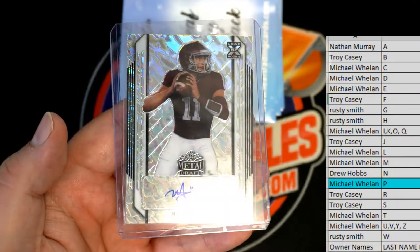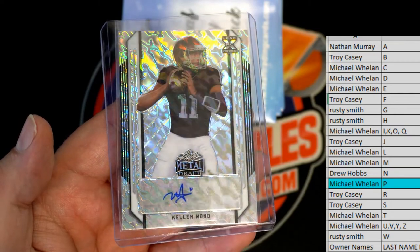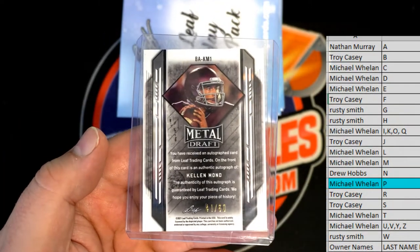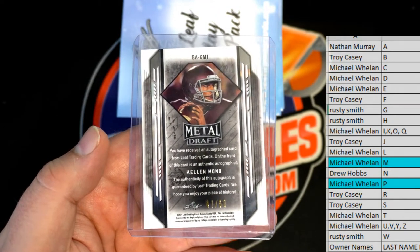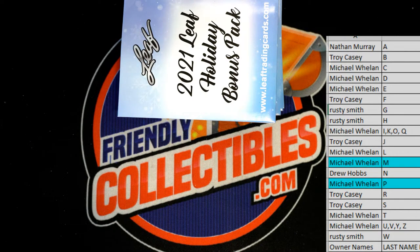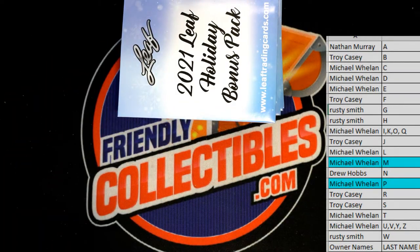Kellen Moore — nice! Got the wave on Leaf XRC auto, numbered 41 to 60. Letter M, Mr. Wheels — Michael W. Let me straighten that card out, OCD factor. Much better. All right Mike, that's coming out to you.